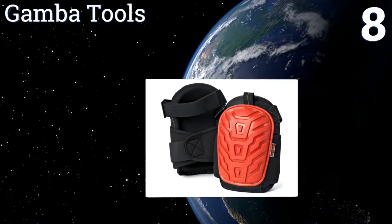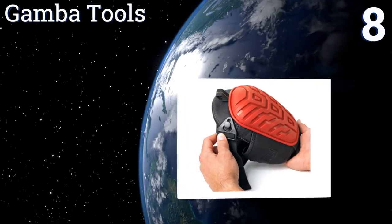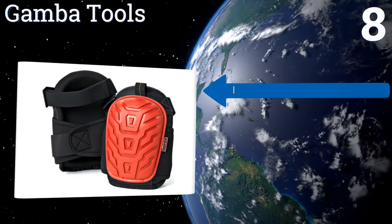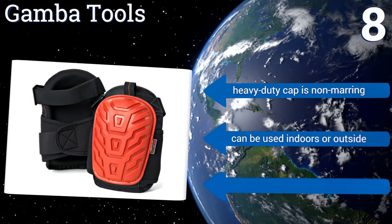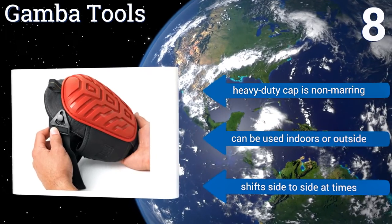Coming in at number eight, your knees will feel like they're surrounded by pillows with the layer gel cushioning of the Gamber Tools Plus. The extra wide neoprene straps are breathable and fastened below the knees to help reduce heat buildup that may slow down your productivity. The heavy-duty cap is non-marring and they can be used indoors or outside, but they do shift from side to side at times.